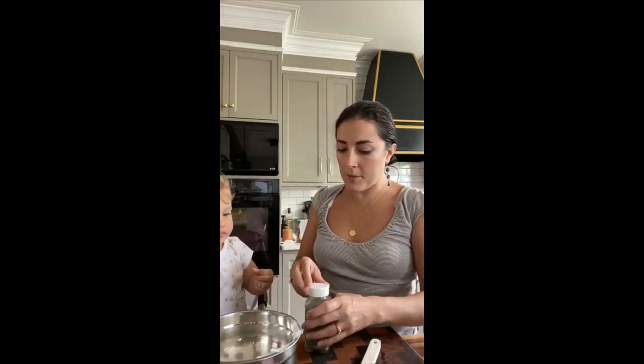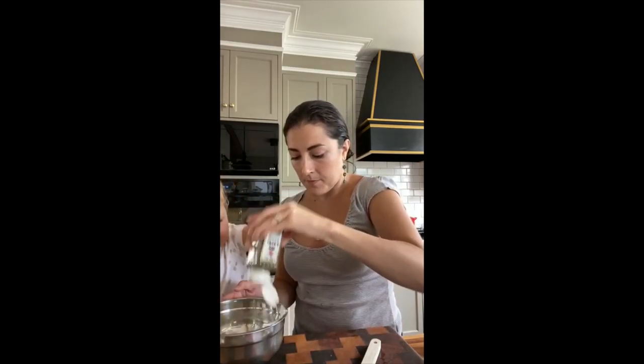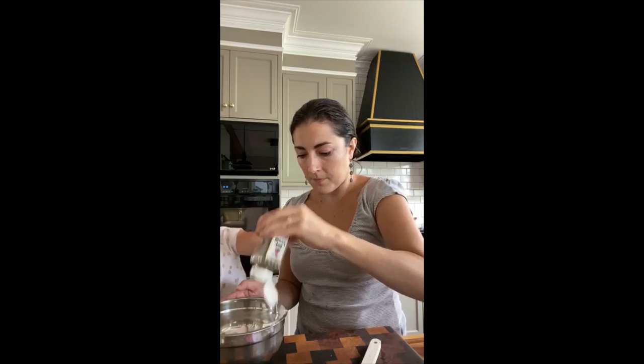Do you want to help me season it? Can you put the dill in? Shake, shake, shake — keep going. You're looking for about a quarter teaspoon of dill. If you have fresh dill, even better. We only had dried, so that's what we're using.